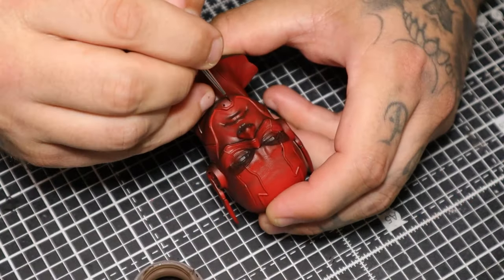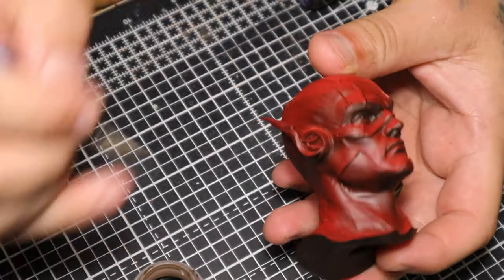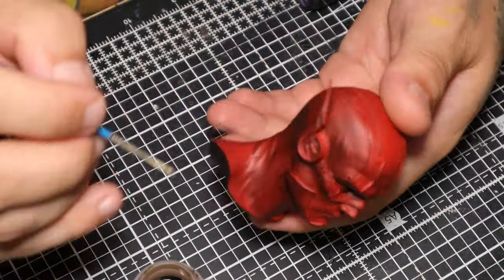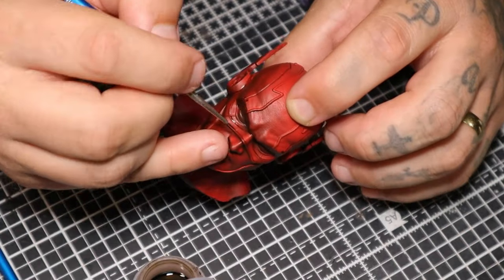Using a wash to just place in all the small little grooves — basically all the little details that are cut into the model. It's the quickest way to get that detail in there without spending time fully painting it dark and then building up again.